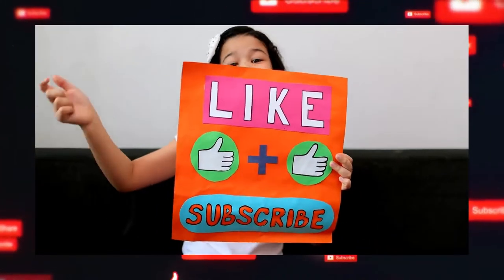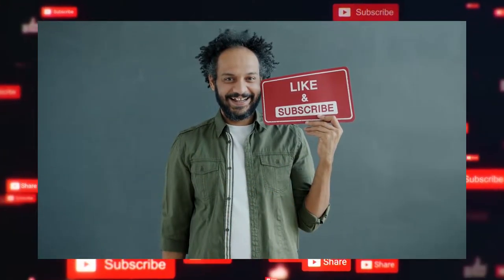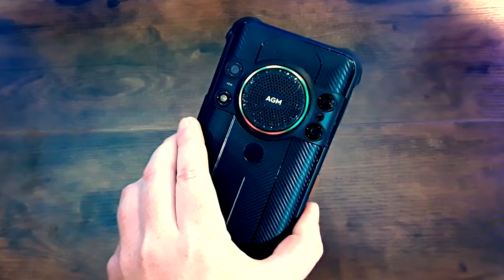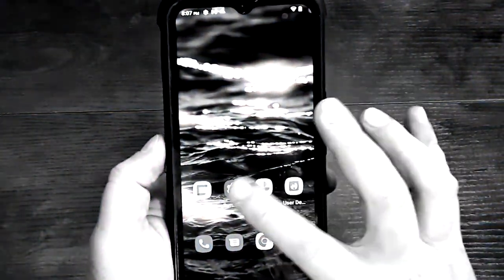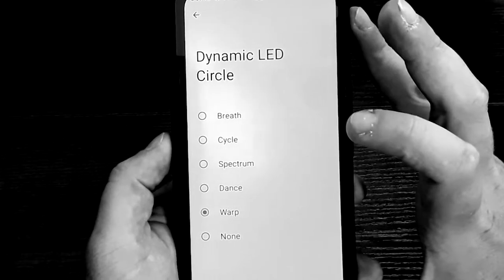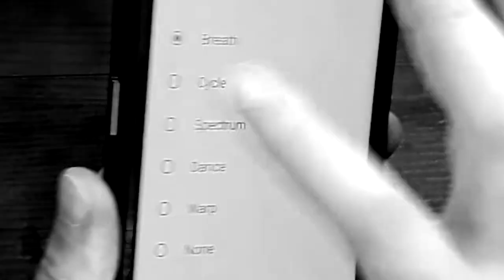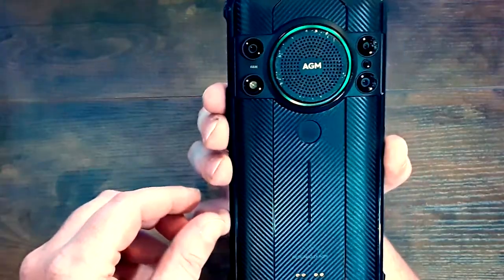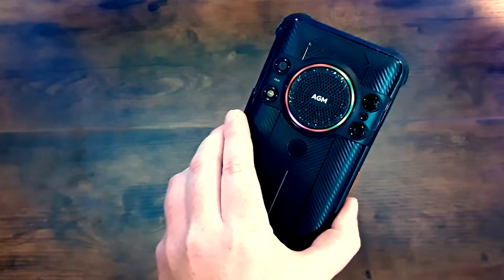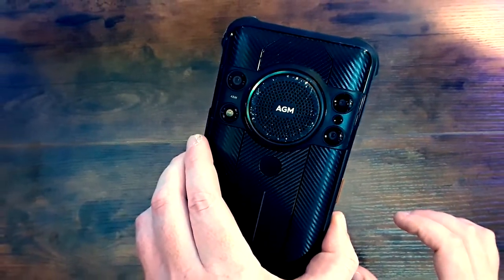Make sure to like and subscribe if you want to see more videos like this, but we are not done yet. Now let's check out the dynamic LED circle. Here's how you turn it on: go into settings, scroll down to dynamic LED circle, and it's got five different settings — breath, cycle, spectrum, dance, and warp. The last two, dance and warp, change based on the music you're listening to, which is pretty cool.